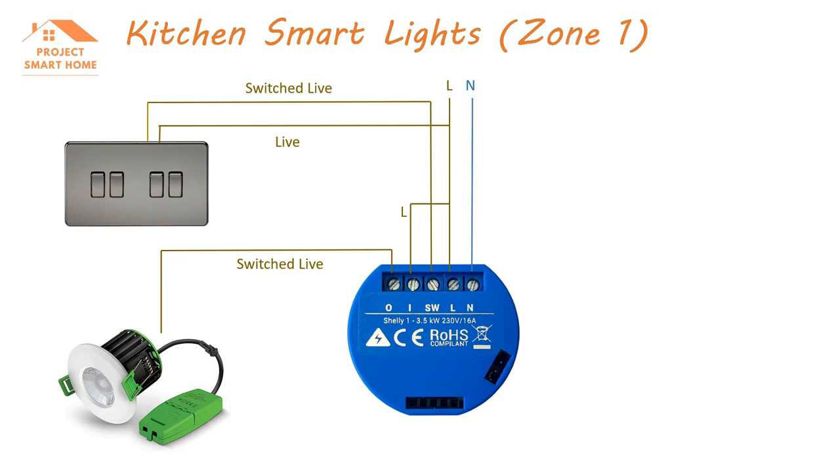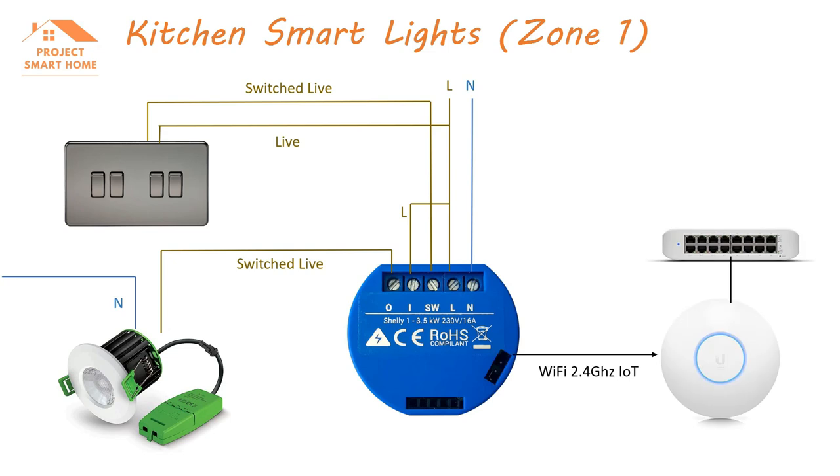The output connection is the switched live link to the lights, and those lights will also need a neutral fed from somewhere else. The really nice thing about this solution is that you can control the lighting through the Shelly app or through Home Assistant, but you can also control the lighting with the physical switch itself. When you're switching the manual switch on the wall, you're actually switching the relay which controls the lights - so you have the ability to do both.